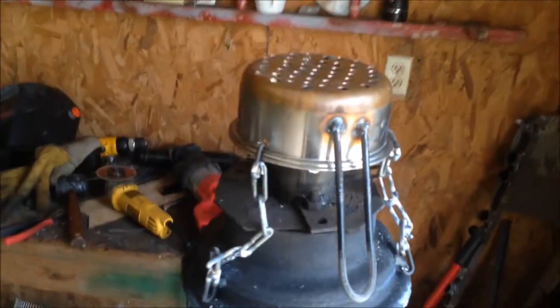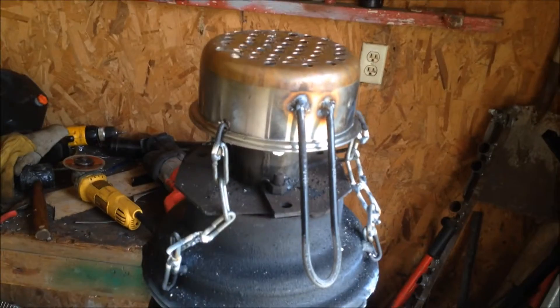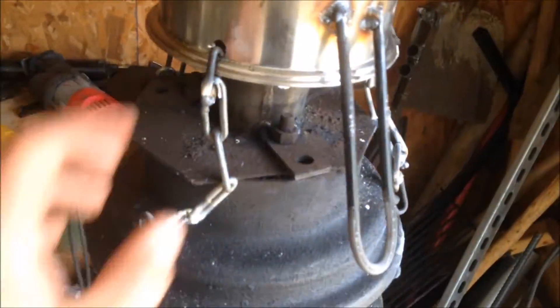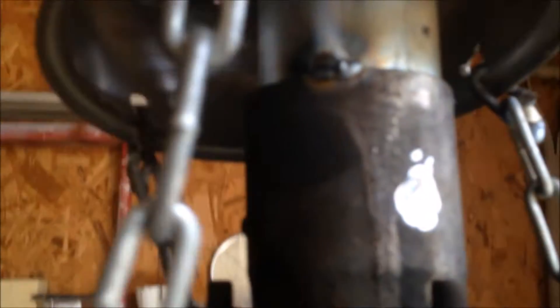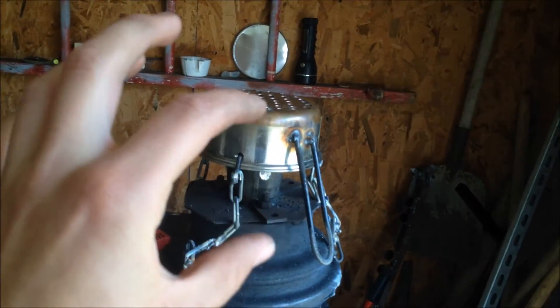A little update on my improvements to this. This is a stainless steel pot I bought for like $2 at Goodwill. Drill a whole bunch of holes in it for my new shaker grate. And also underneath there, it's about five inches tall. My new reduction zone is about five inches tall.